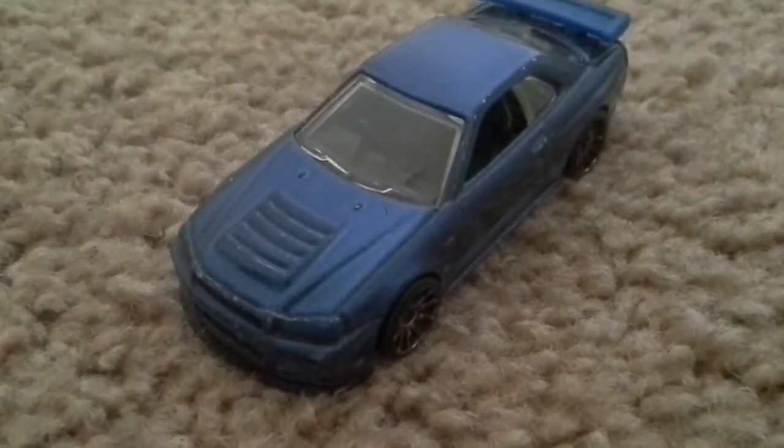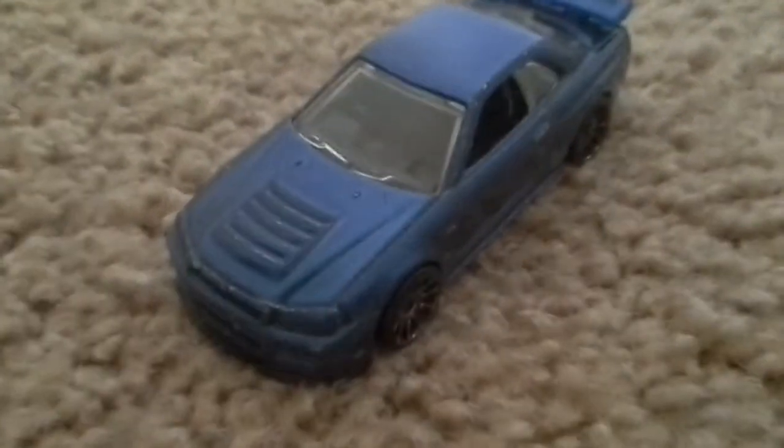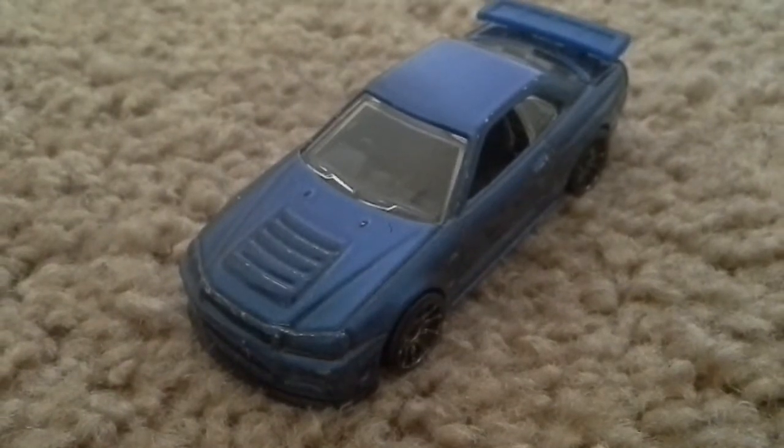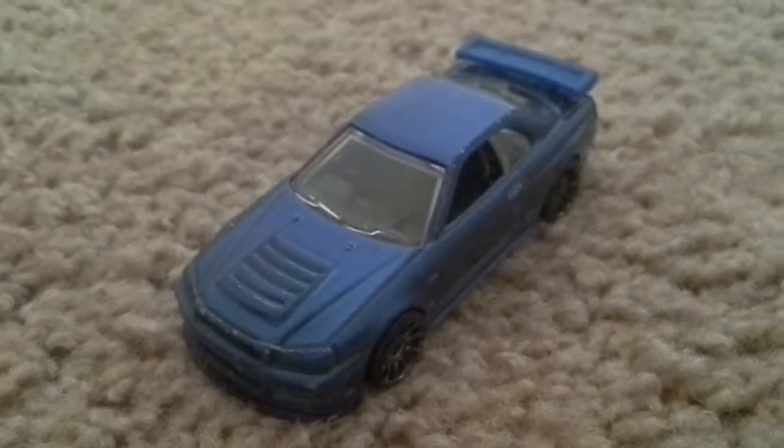Hey guys, we are back and we're back to some more — not Forza 4, but we will be getting back to that today. This is Hot Wheels Car Reviews, and this is the last car for the Tuner series.